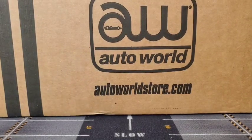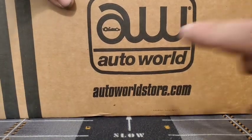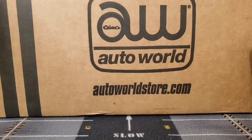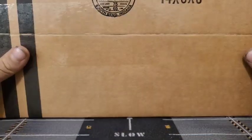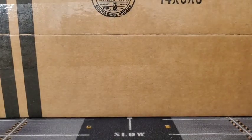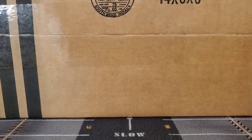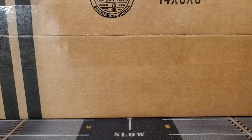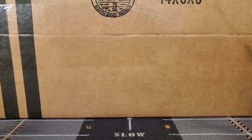Hello everyone and welcome back to another video. This is probably going to be a kind of an introduction — we got a really big shipment from the Auto World store. I grabbed two different series of Johnny Lightnings, some of the Muscle Cars USA series. So what I'm going to do is open up the entire box on camera. I did want to open this one on camera for you guys, so here we go.